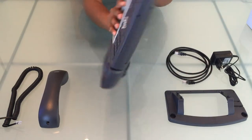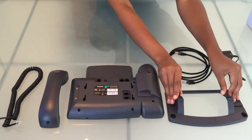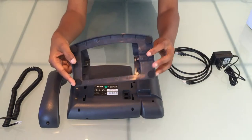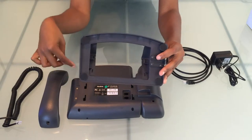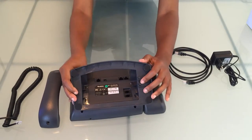Let's turn our phone around so we can connect our stand. Take the narrower side of the stand and insert it into the holes at the bottom and slide it up. Once you've heard a click sound, your stand is connected.